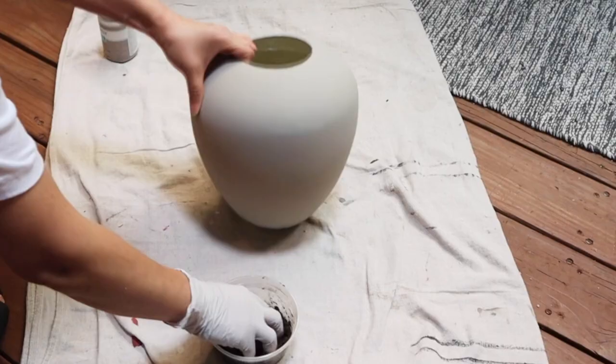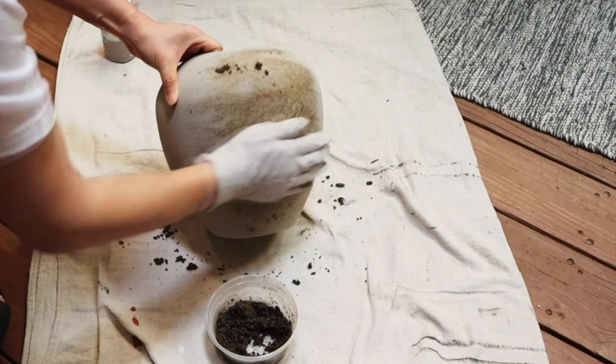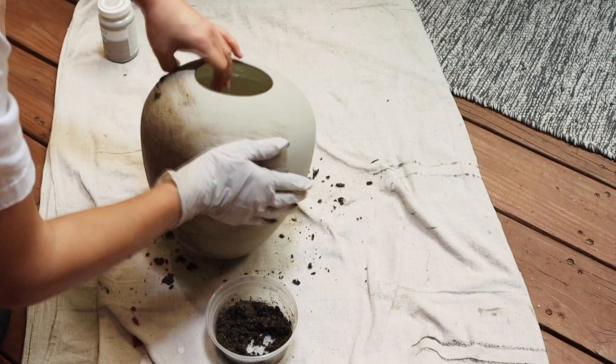I then went to the yard to pick up some dirt from the ground and mix it with a bit of water. The soil cannot be too wet — only a little damp is okay. I took some wet soil and just rubbed it all over the vase to make it look like it's been around for a long time.